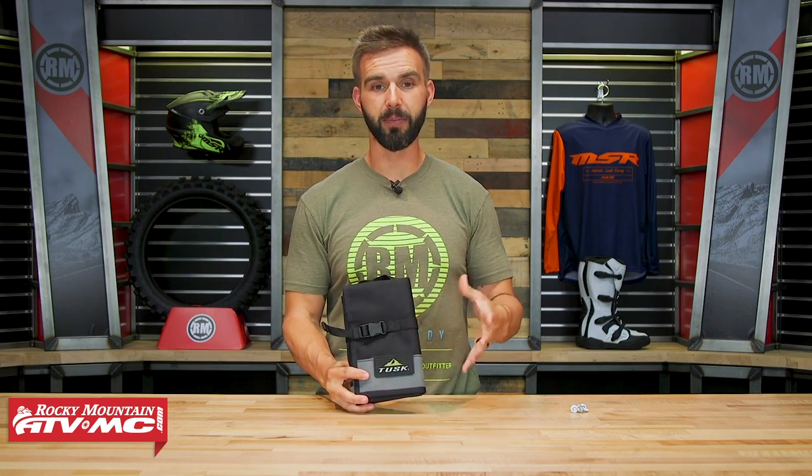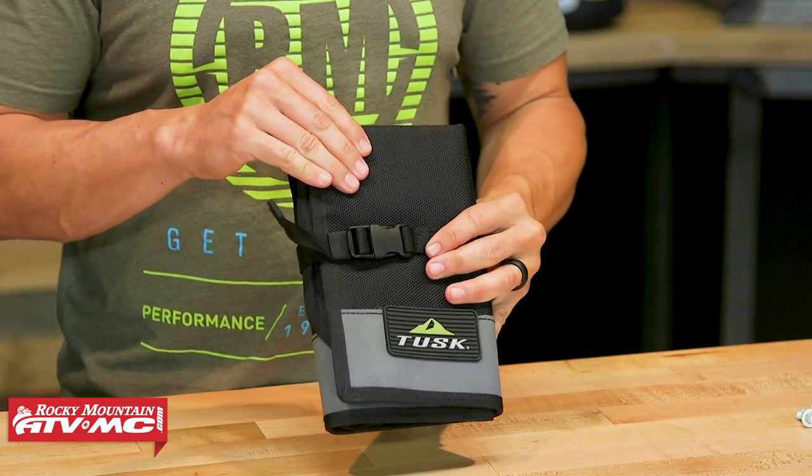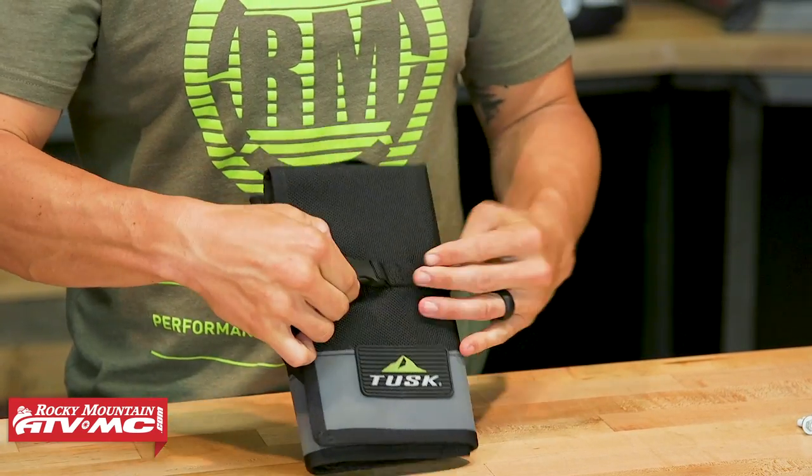Right now I've got it all folded up. The dimensions of this folded are about six by eleven inches. Heavy duty nylon construction, you've got TPU down here at the bottom, you do have a little carry handle at the top, and you've got this nylon strap that cinches everything down.